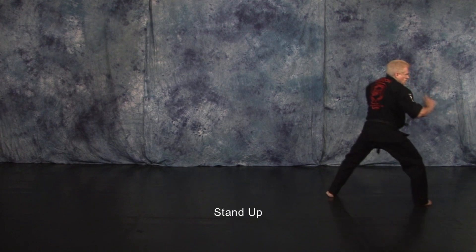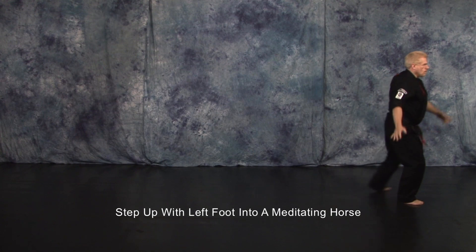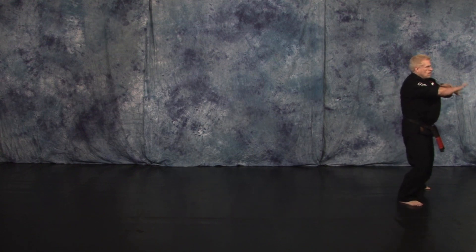Stand up. Step up with your left foot to a meditating horse. Close and bow.